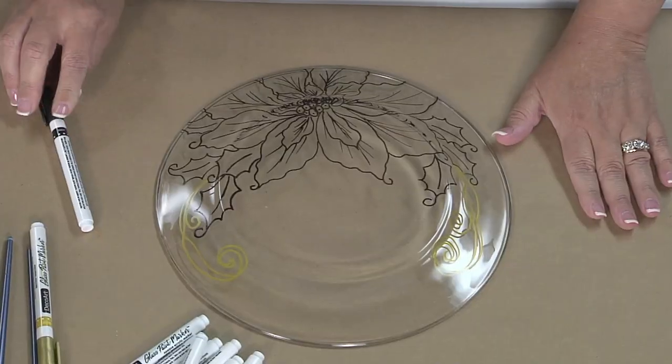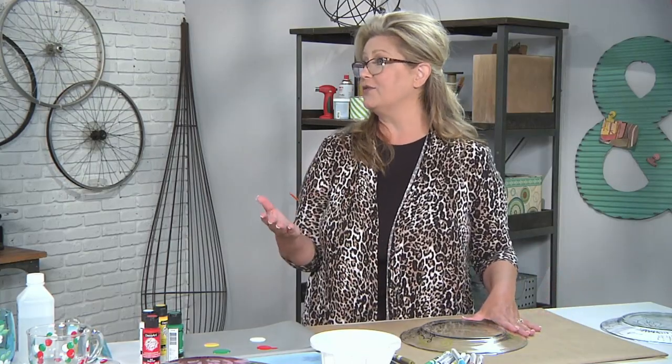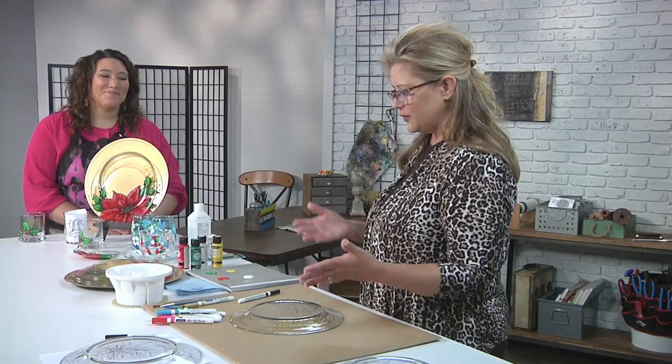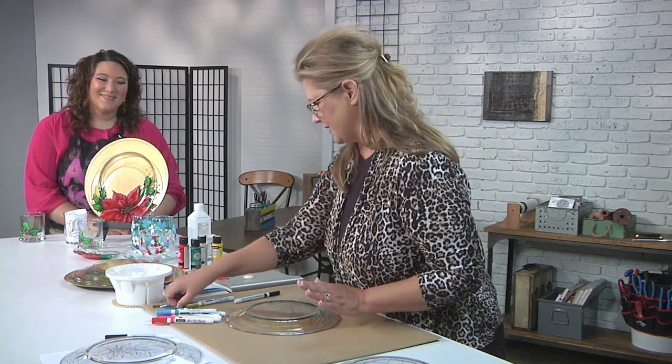That's actually totally beautiful — you could stop right there. You could also personalize it. How fun would it be to personalize this as the ultimate place card? And not just for Christmas, but birthdays and baby showers and holidays. The possibilities are limitless.